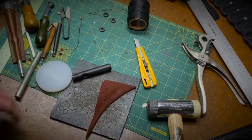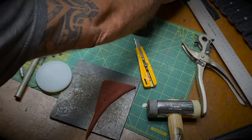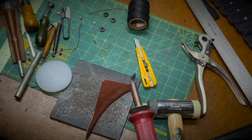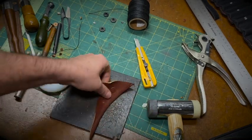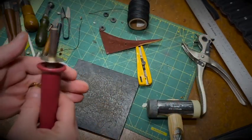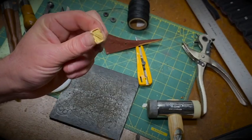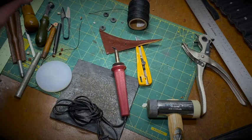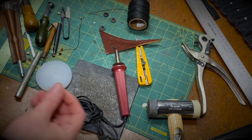One neat thing I like doing is using a wood burning tool — it has all these little fittings and I use it on the edges of leather to darken and age them. You could also use it to brand the leather with different attachments, which is pretty cool.